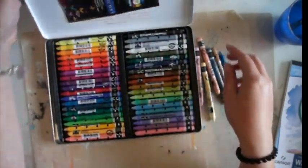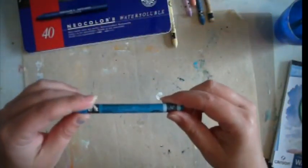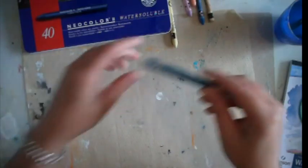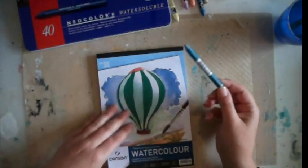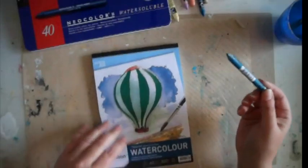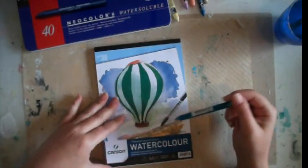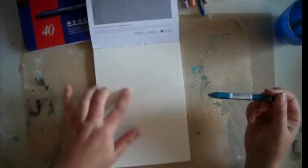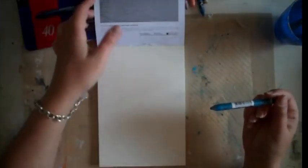So I'll show you how they work. I'll just use Ice Blue. You need to use a watercolour paper because you activate the crayon with water. This is a Canson watercolour — this is a cold press, so it has a bit of texture to it. You can get the hot press so it will be smooth. This is the cold press.